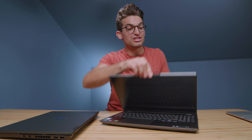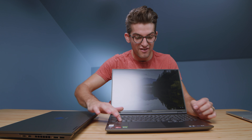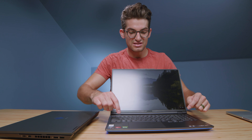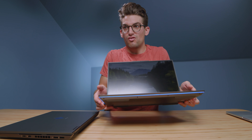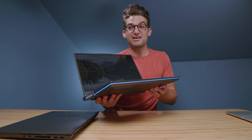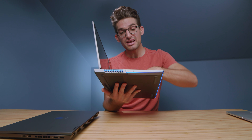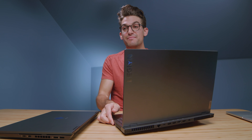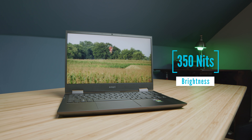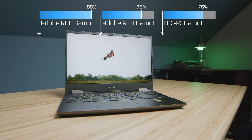One thing the Lenovo Legion does that the HP Omen does not is the super fancy lighting — it's very impressive and that is not on the HP Omen. It's a pretty big standout feature for a lot of people and it's a lot of fun to have that bright color on the laptop. It might not be absolutely necessary, but it definitely makes this laptop really cool. Color accuracy on these laptops is good — they both have a high sRGB and a pretty solid Adobe RGB and DCI-P3.